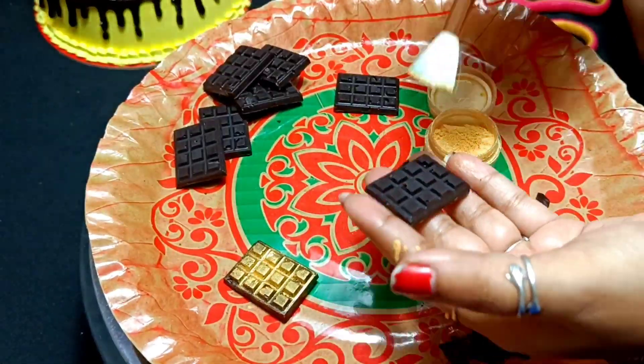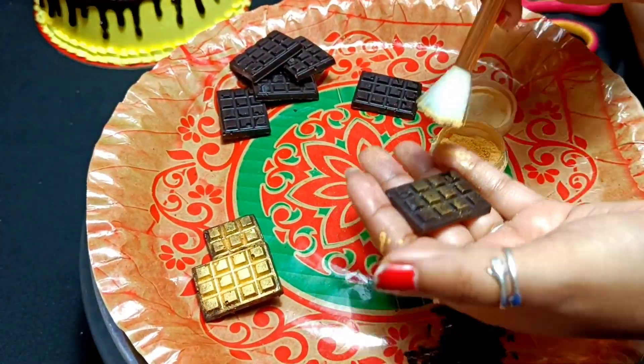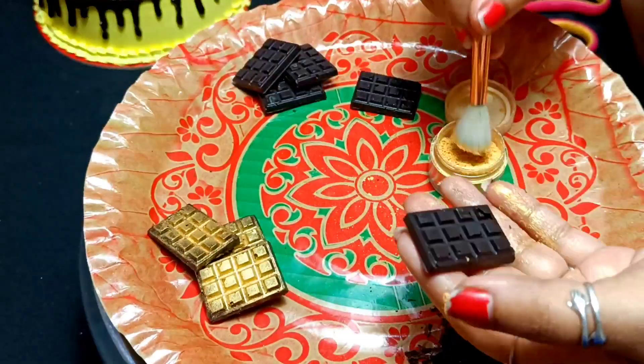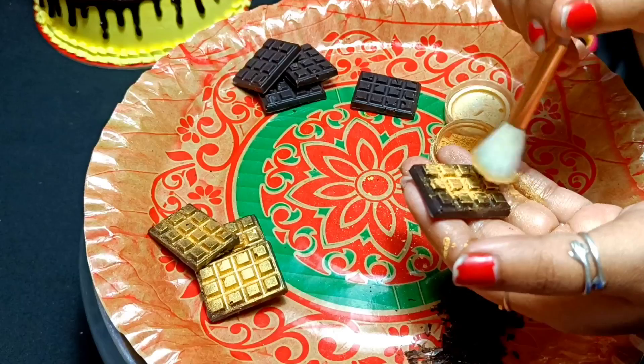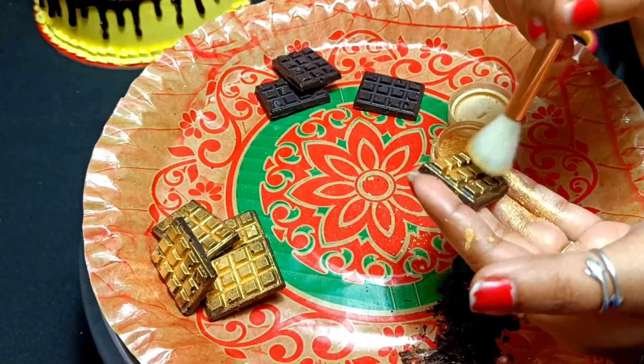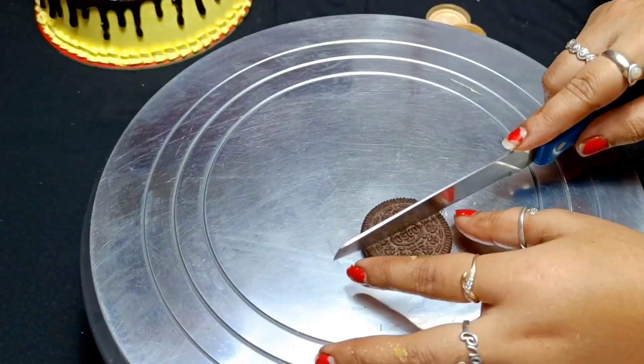With a brush, I will spray the golden dust well over the chocolates. The golden dust is edible — you can eat it. This really makes the shape of the chocolate look much better. After applying the golden dust, the chocolates look great.